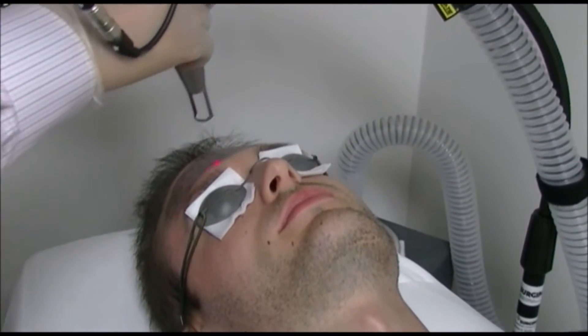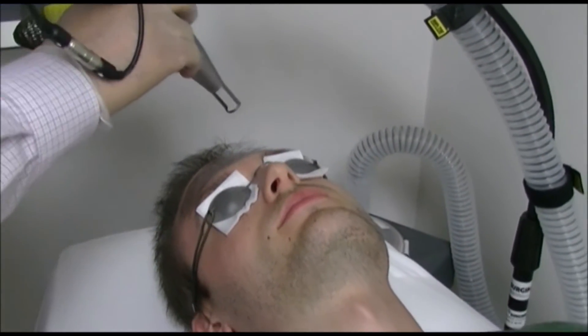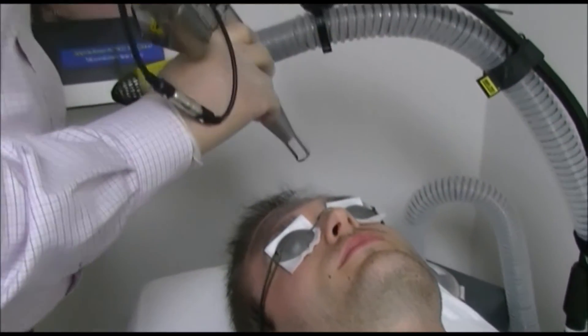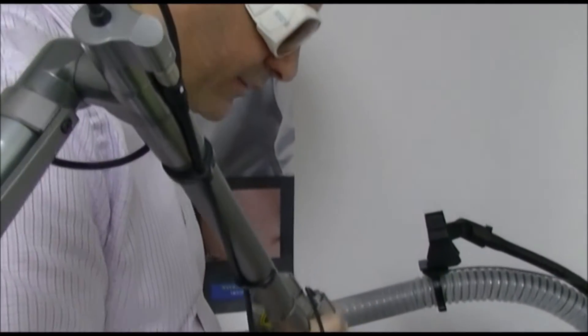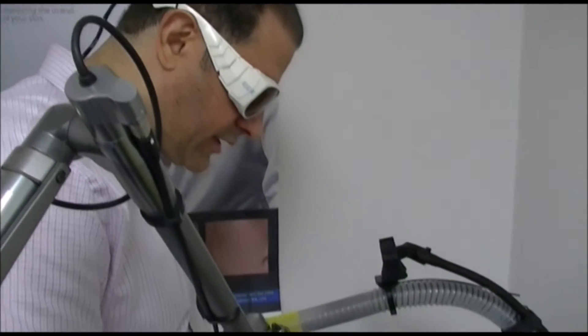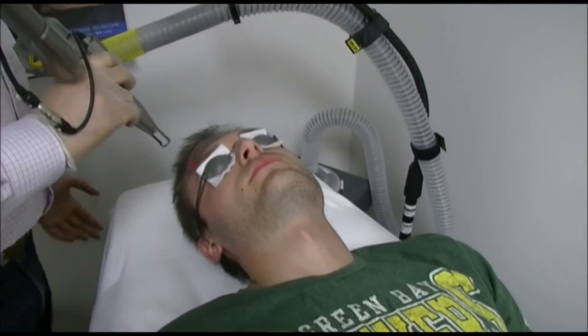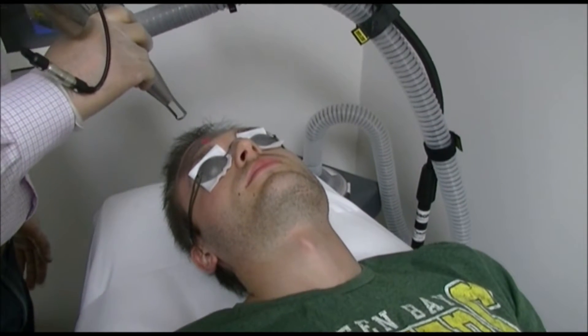We need to do at least three laser passes for this laser. The laser has around 50 to 75% overlap. The aim of this part is to warm the carbon solution so it will make it more adherent to the skin cells and the surrounding substance.